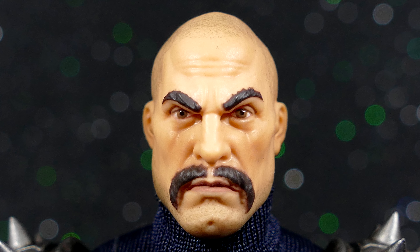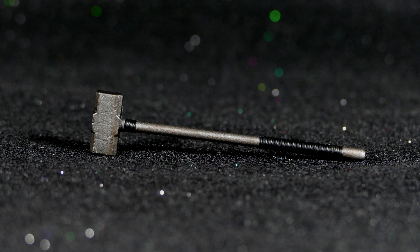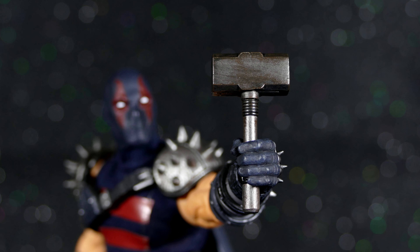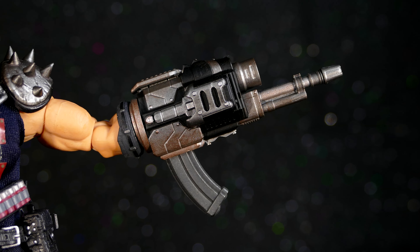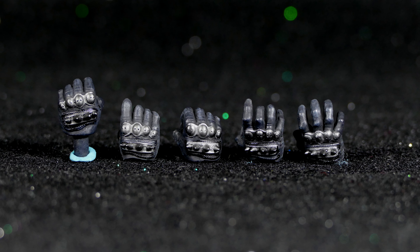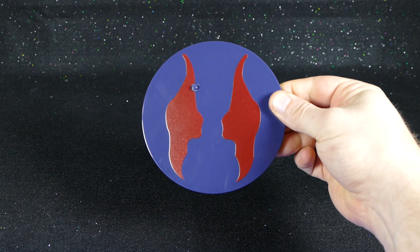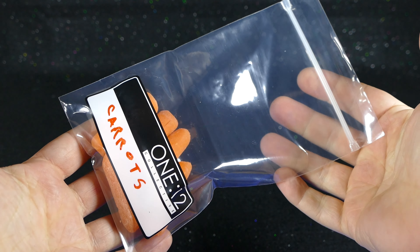He also comes with two sledgehammers — a very big one and a very small one. It's always good to have a variety when you're gonna break kneecaps and ankles. He also comes with a handgun and a bunch of different magazines. KG Beast also comes with his arm gun, a spearhead, a sickle, as well as a great big machete. And let's not forget he comes with a bunch of extra spiked knuckled hands, as well as the action figure stand with an arm, and a little baggie to put all your stuff in so you don't lose it.